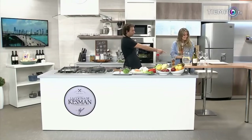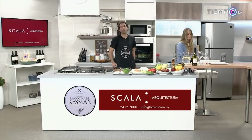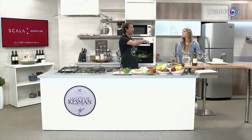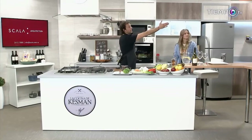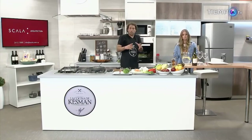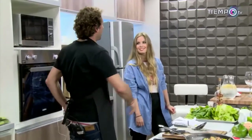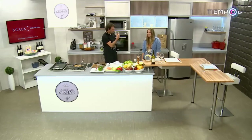¿Viste lo que es esa banqueta? Me encanta. Te vamos a hacer llegar una. Quiero agradecer a la gente de Escala Arquitectura por toda la decoración de esta cocina y por estas banquetas hermosas, súper cómodas y prácticas. Las encontrás en la calle Maldonado 1960. Escala — vas a encontrar cosas lindísimas, entre otras esta butaca, aquel panel que es un espectáculo, incluso para espacios chicos. Con el Ronnie, muy bien, muy bien. Súper contenida.